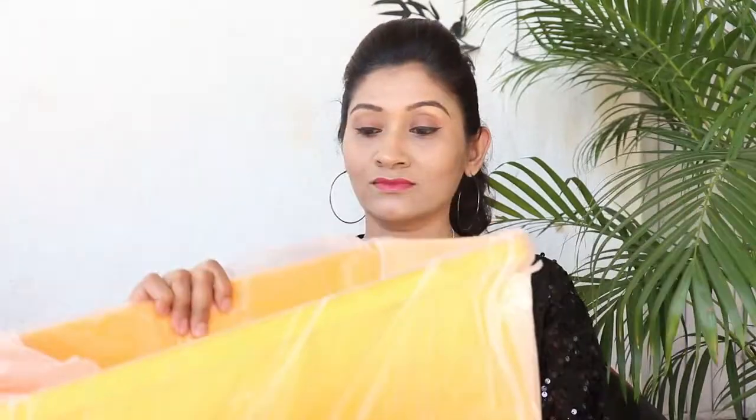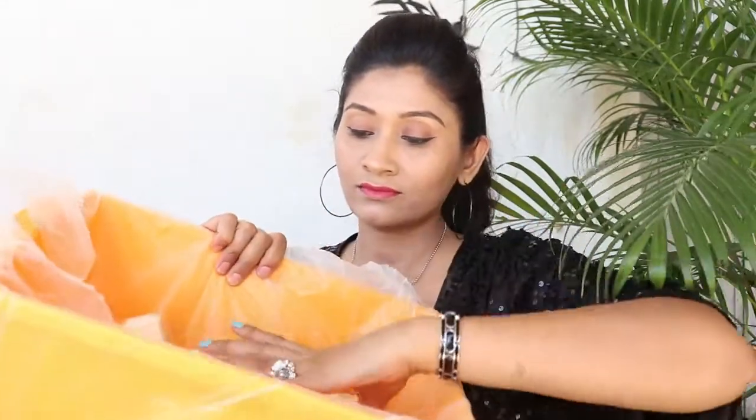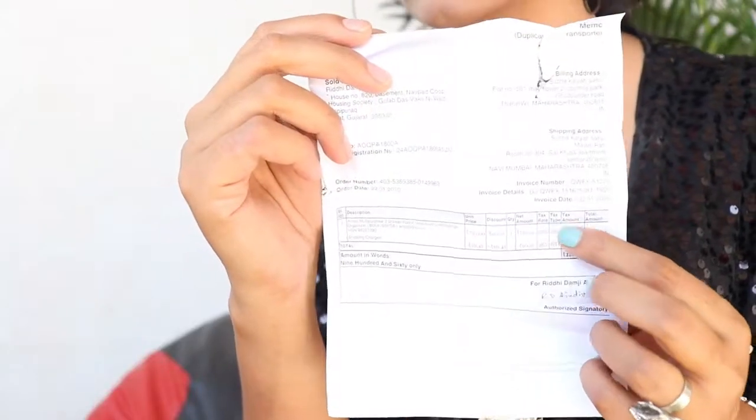Its price is just Rs. 960 because I purchased it from the Republic Day sale. Each drawer can hold up to 4kg. This drawer system is also available in single color, but I ordered it in multi-color, which was a little more expensive, and I received it for Rs. 960.